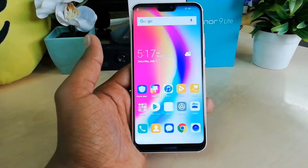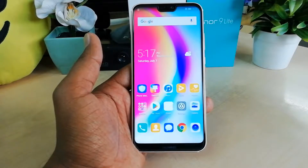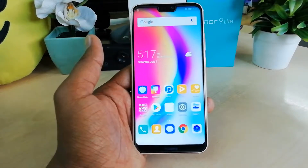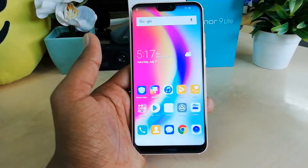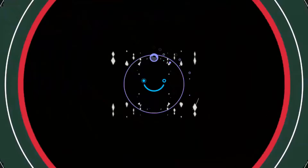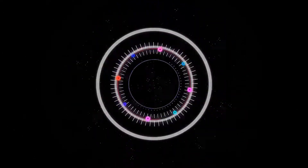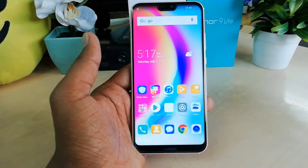Hello and welcome back to another tutorial. In this tutorial I'm going to share with you how you can add a fingerprint sensor in your Huawei Honor Noba 3E. Let's check it out.